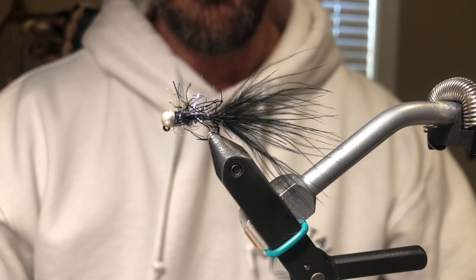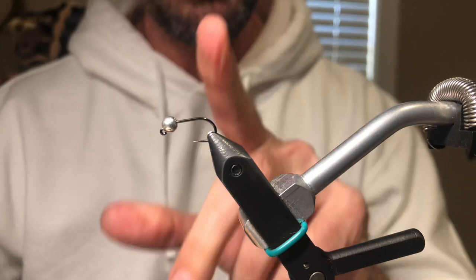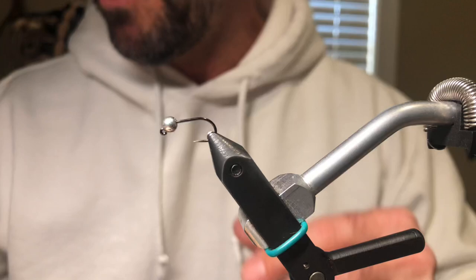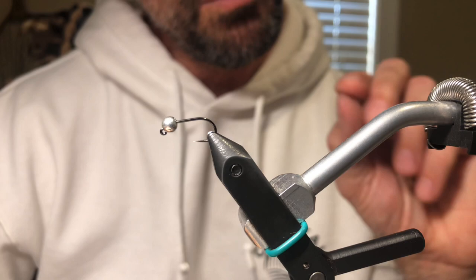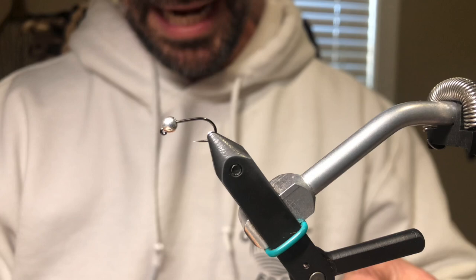The hook I typically use — I tie it in three sizes, but this is probably the most popular size I tie. This is a size 12, it's a Hanak 400, my favorite hook. I tie it in a 10 and also a 14 with a little bit smaller bead. This is a 3.8 millimeter bead. I tie them in 3.8s and 3.3s for the most part. I do size down to a 2.8 on a 14 when I fish some slower, smaller spring creeks around here.